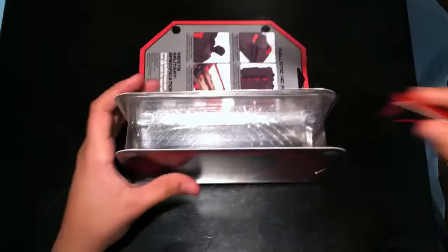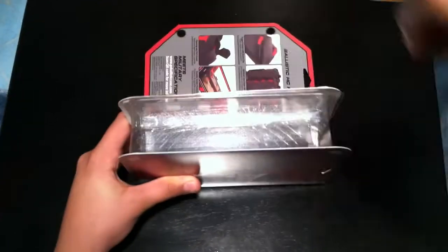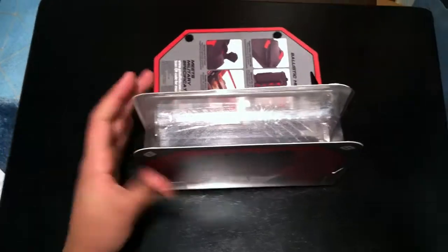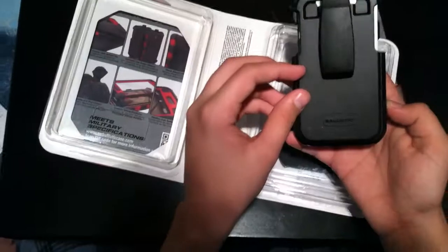The Ballistic Hardcore Series Case is a five-layer full-coverage polycarbonate hard case. It includes a polymer inner and outer lining geared towards impact resistance that envelopes the iPhone with the third element, a wraparound silicone skin.